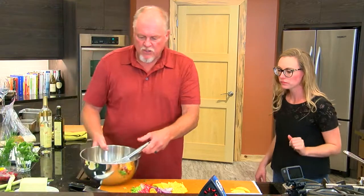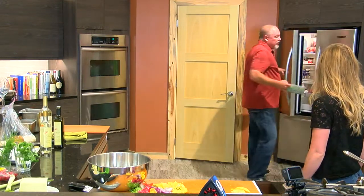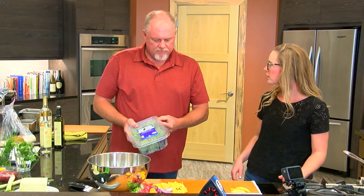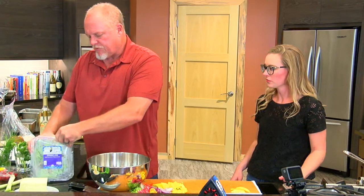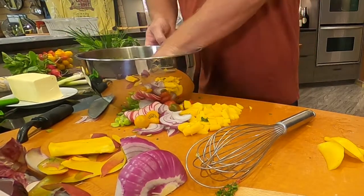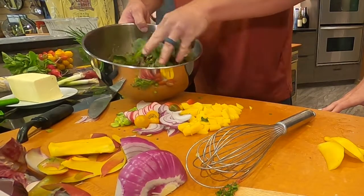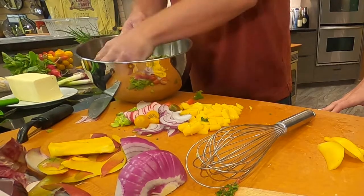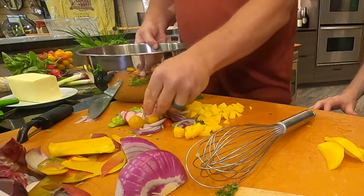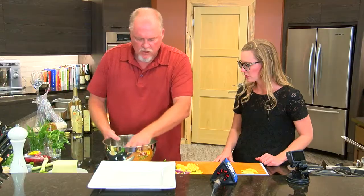Now we've got our vinaigrette, and we have our lettuce in the refrigerator. You can use any kind of lettuce, but I prefer field greens because each one carries their own type of flavors and characteristics. These are the type of greens we use for salads in the restaurant — I did buy this at a local grocery store, so it's easy enough. I'm just going to add the greens to the salad bowl and incorporate the dressing throughout the salad, making sure we get a good coating on all of the greens without drowning it.